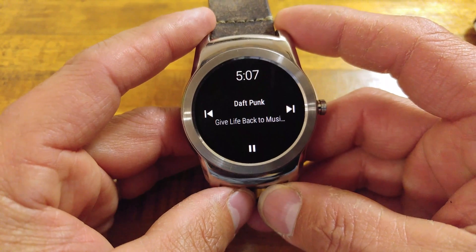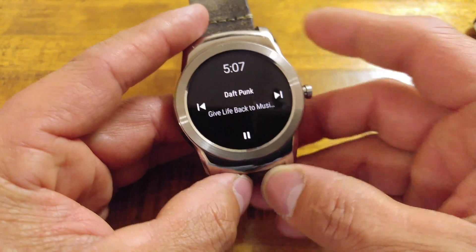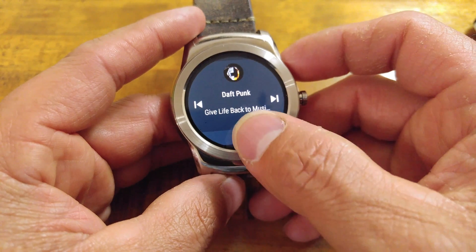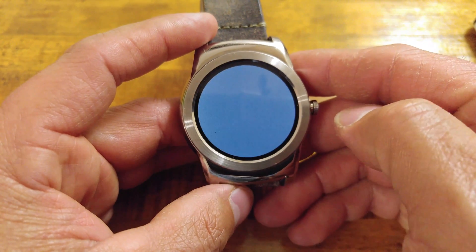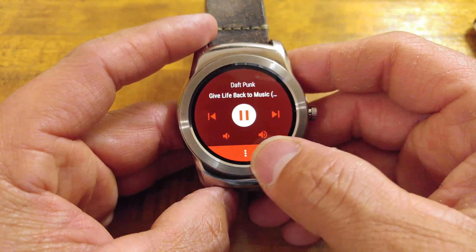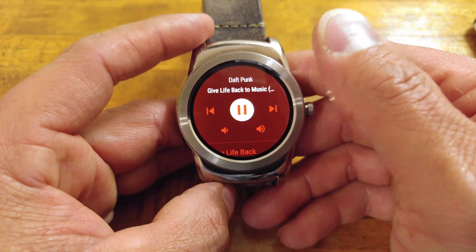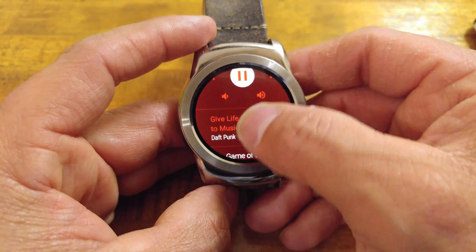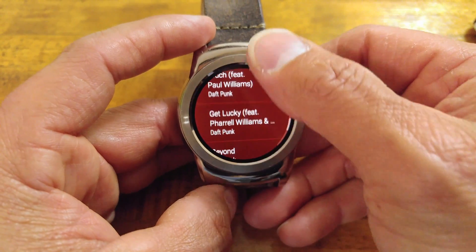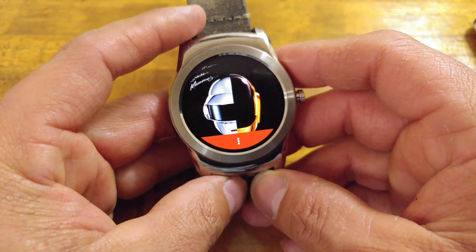Right now it is blacked out — just black and white — because the watch thinks it is rotated away from my wrist. When we wake the watch we get our album art, the track we're listening to, the band, our play and pause control, and track forward and back. Tap once for more options: forward and back, volume up and down, pause and play, and the three-button action overflow. Pull down to get your album art, scroll back for controls and the track listing — so you don't even need to pull your phone out. This works for listening over Bluetooth or headphones.